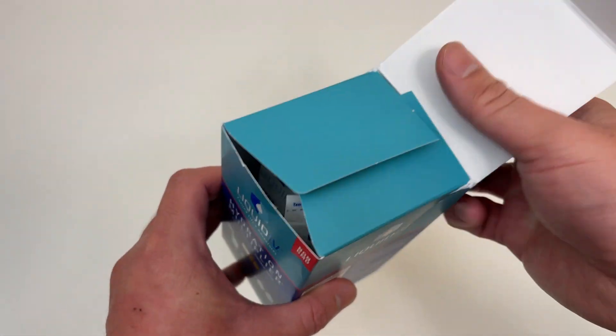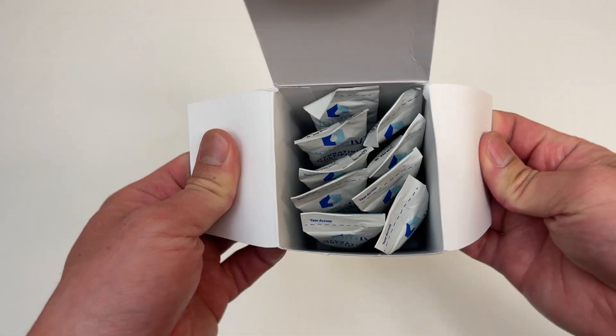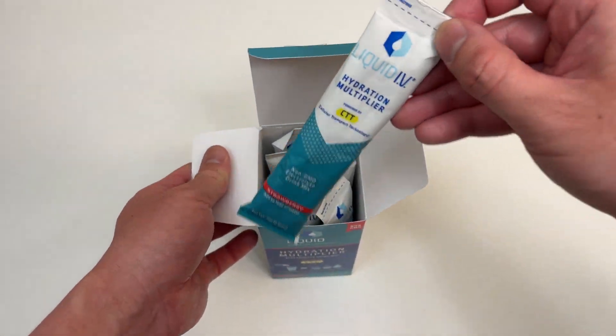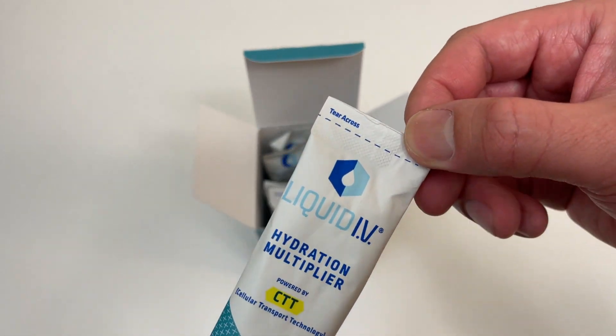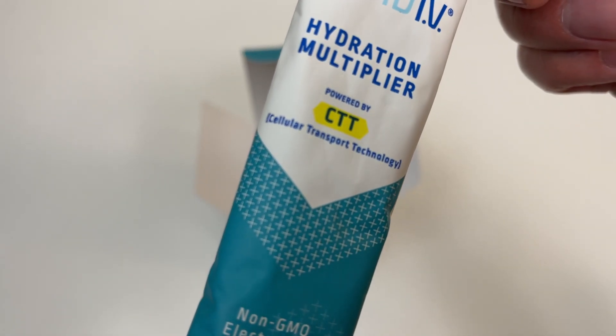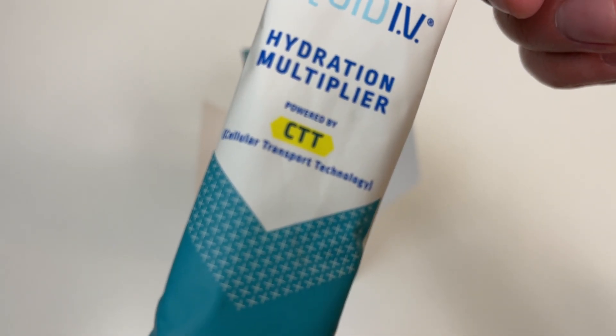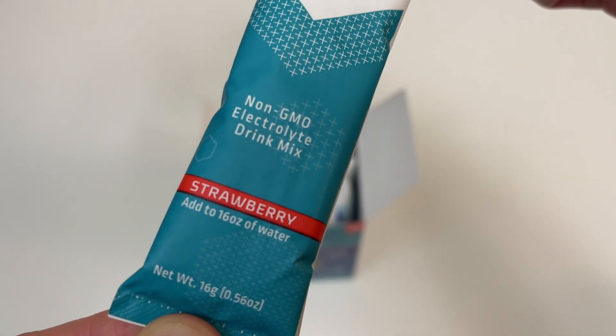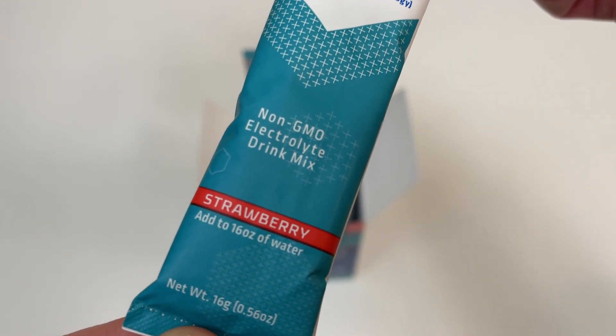Pretend like we're unboxing it for the first time — there's only nine packs in here because I used one. Let me pretend like I haven't seen this. Liquid IV Hydration Multiplier, CTT — Cellular Transport Technology. Add to 16 ounces of water.